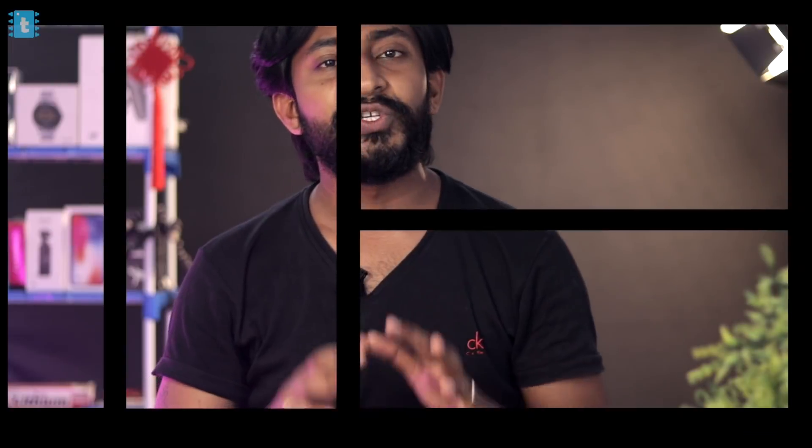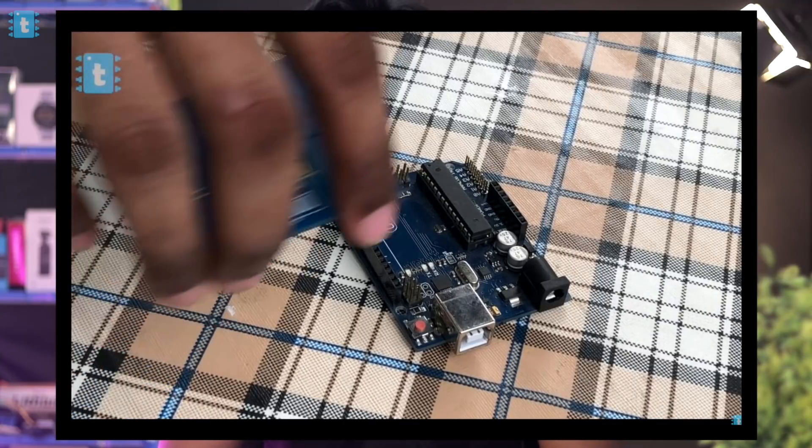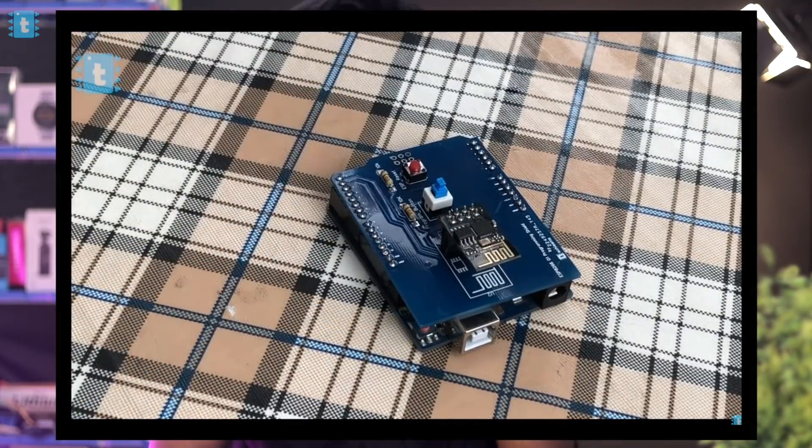That was the explanation of both codes and how data is transferred between the boards. A big shout-out to Acrobotics YouTube channel whose code was used as a reference — the link is in the description. Uploading code to the Arduino is straightforward, but for the ESP8266 some separate connections are needed. A separate video on how to upload code to a generic ESP board using Arduino Uno is linked in the description.